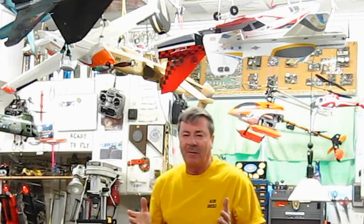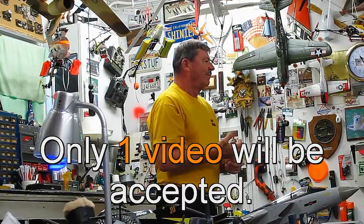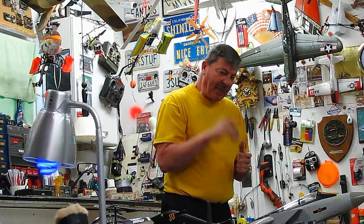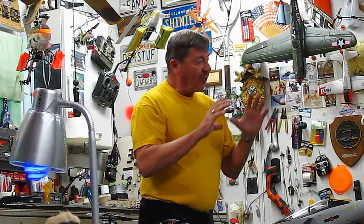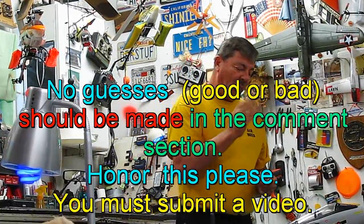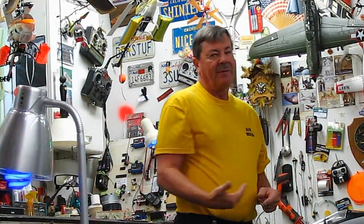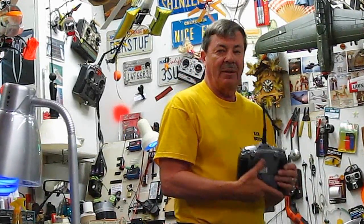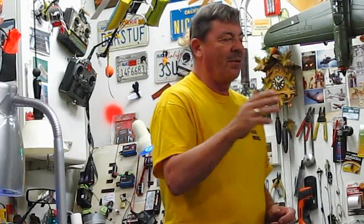All you have to do is attach a video response to this video telling me how you came up with the answer and why you want the radio. Make it only one minute. I will not allow any of the responses to be seen, so it's totally anonymous. The first person that sends a video response with the right answer will win the radio. If there's a tie, it's whoever is next in line — that's how second, third, fourth, and fifth will be done.